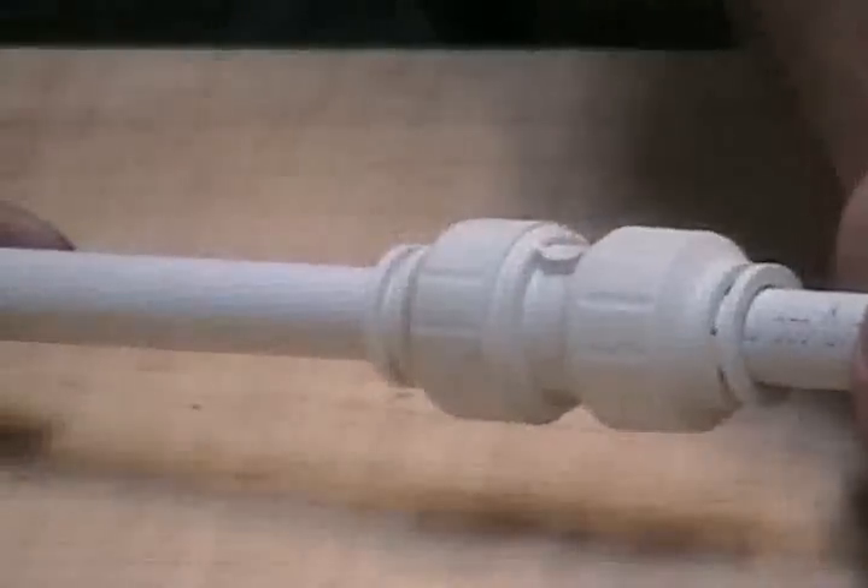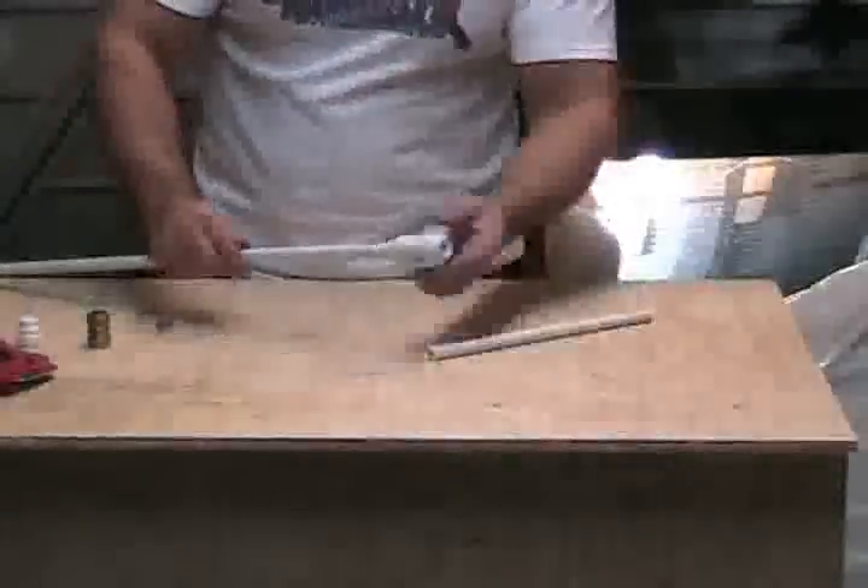You can tell when it's locked because you can't push the collet in. These two collets here actually release the fitting, so when it's locked you can't release it — you can't get the pipes out; it's impossible to pull those pipes out now. If you twist the locks on the fitting to unlock, you can now push the collet in, and when the collet's in you can release the pipe again. That's how easy it is to make a joint with a Speed Fit push-fit fitting.